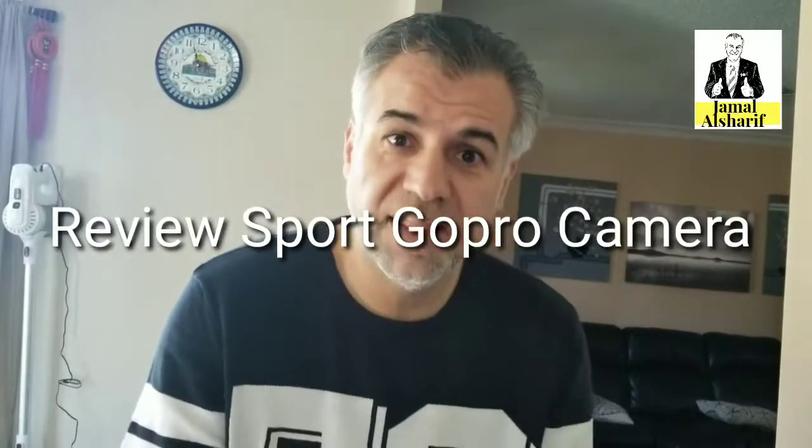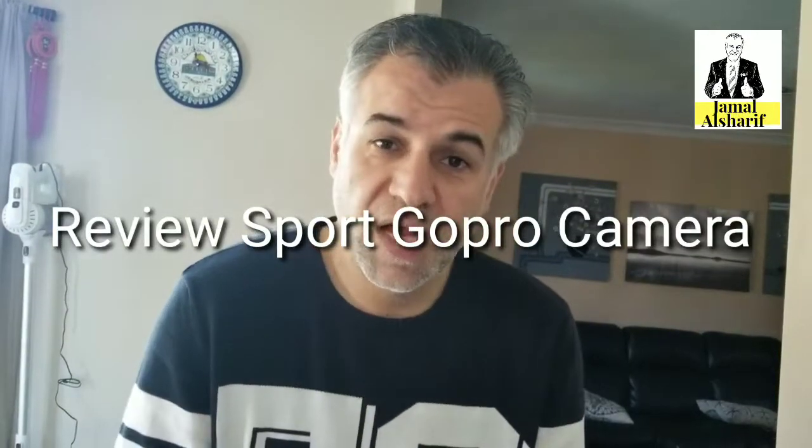Hey guys, another review with Jamal. Several days ago I saw a YouTube video about Chinese cameras imitating GoPro — the price difference and the quality. When I went to Amazon, it directly gave me a suggestion about this camera, and I thought it's a good idea to give it a try.